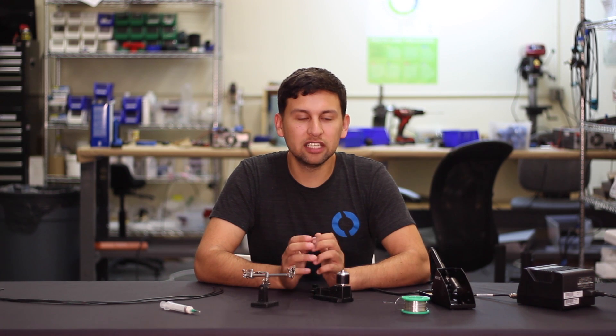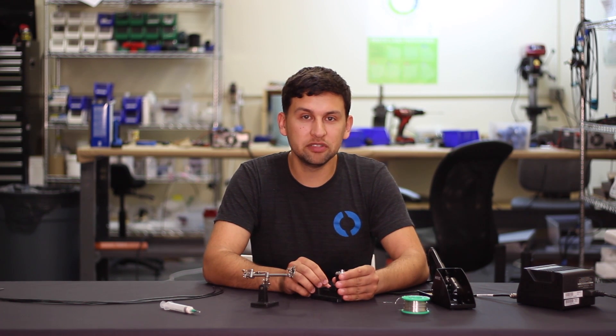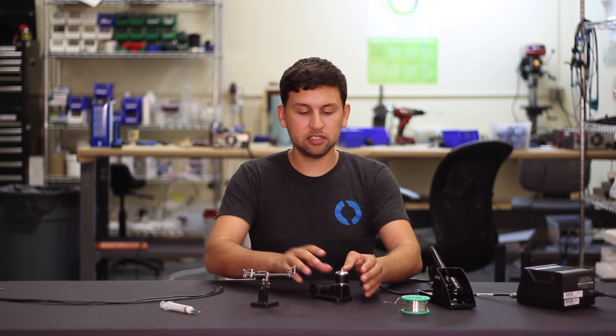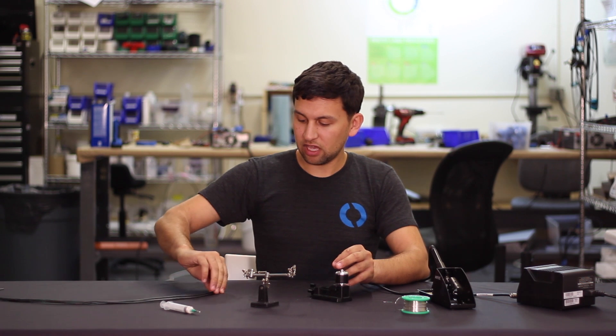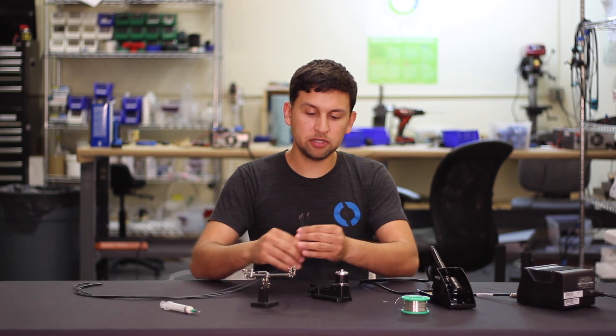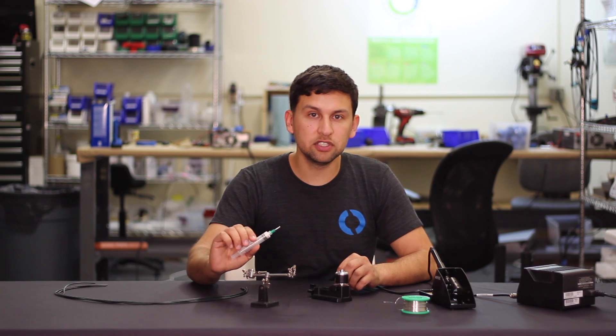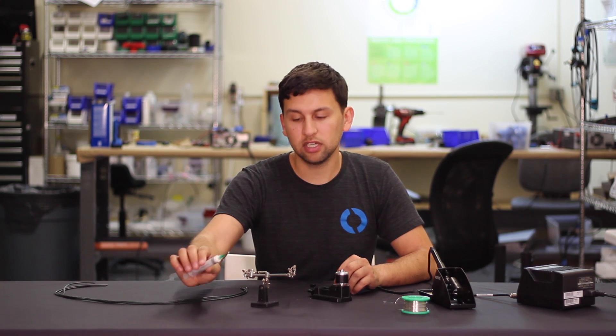Hey guys, Rusty here from Blue Robotics, and today I'm going to show you how to solder wires onto the M100 and M200 series motors. I've got a couple things here: an M100 motor, a few wires that have already had the ends cut and stripped, and a syringe with marine epoxy that we're going to use to seal the wires once we get them soldered.